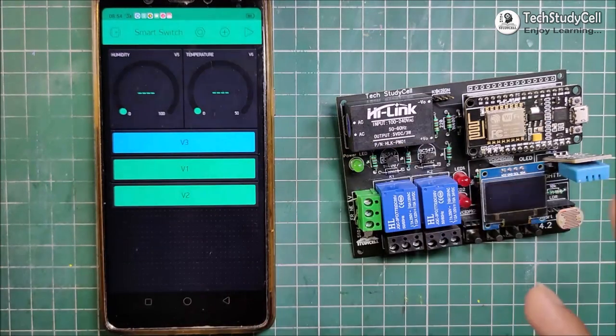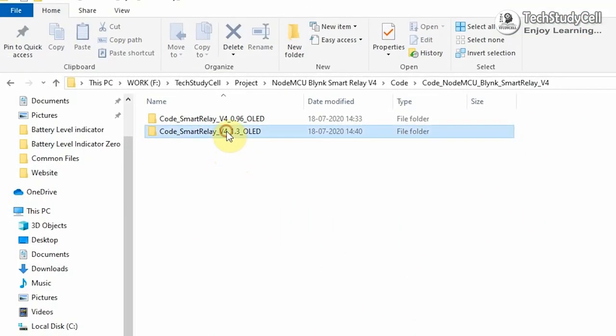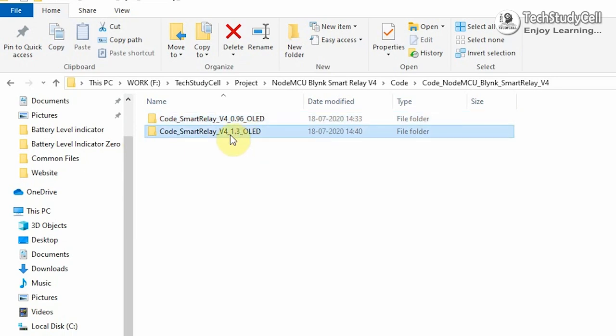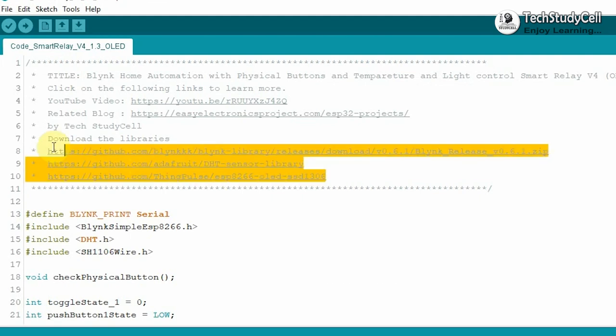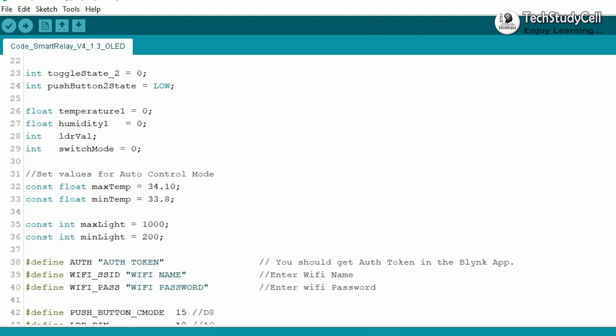So now we can move to the coding part of this project. If you use a 1.3-inch OLED display, then you have to refer this code. And if you use a 0.96-inch OLED display, then you have to refer this code. Here I will use the 1.3-inch OLED display, so I will upload this code to NodeMCU. In this code, I have already mentioned all the links for the required libraries. You have to download these libraries for this project.